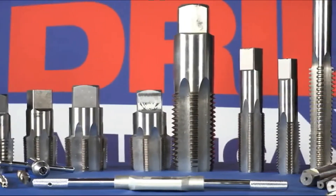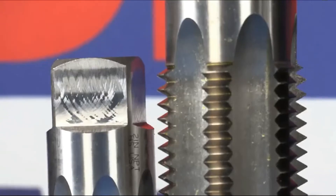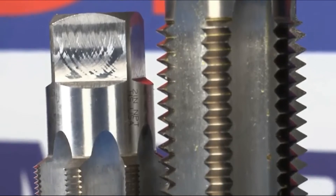Carbon steel taps are intended to repair damaged threads or cut new threads in softer materials such as plastic. Drill America carbon steel taps are the most cost-effective solution for re-threading.